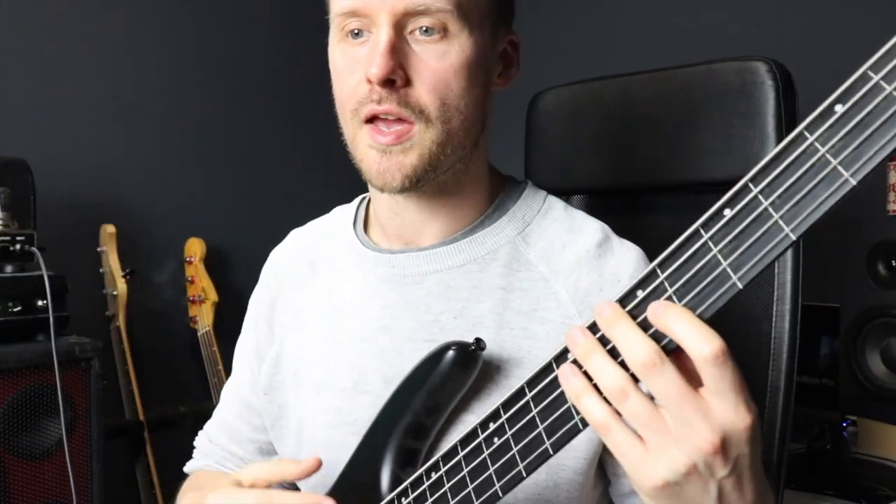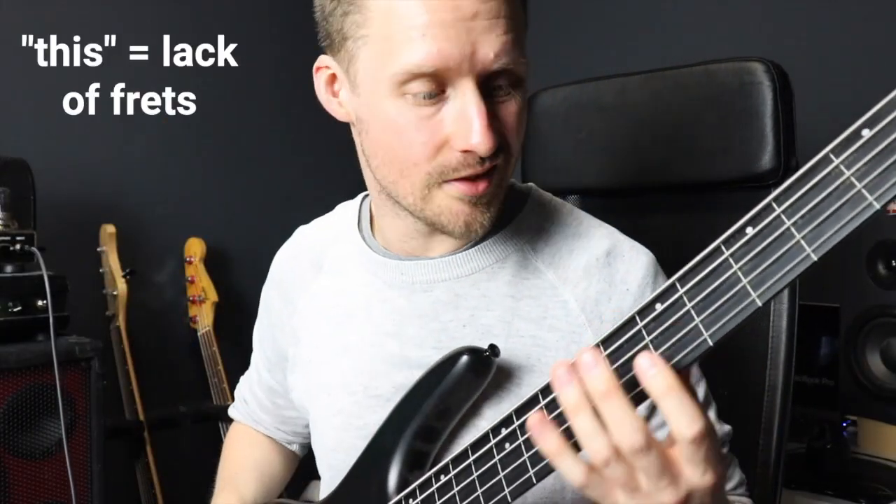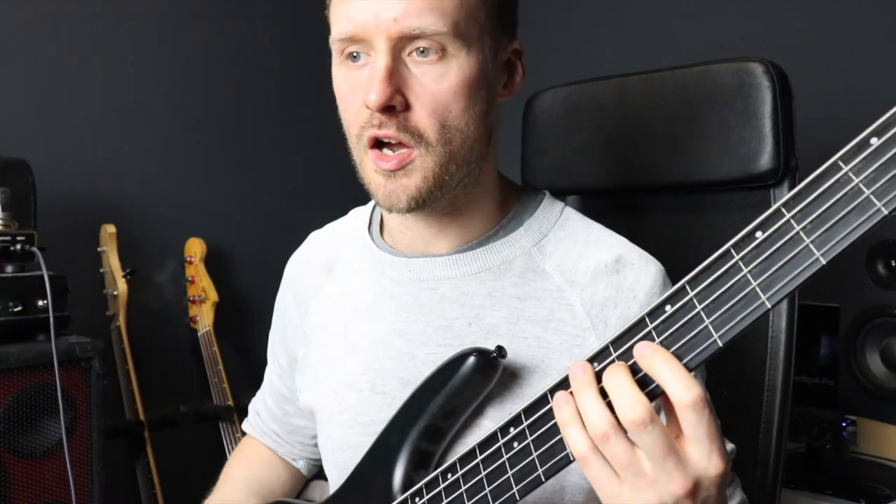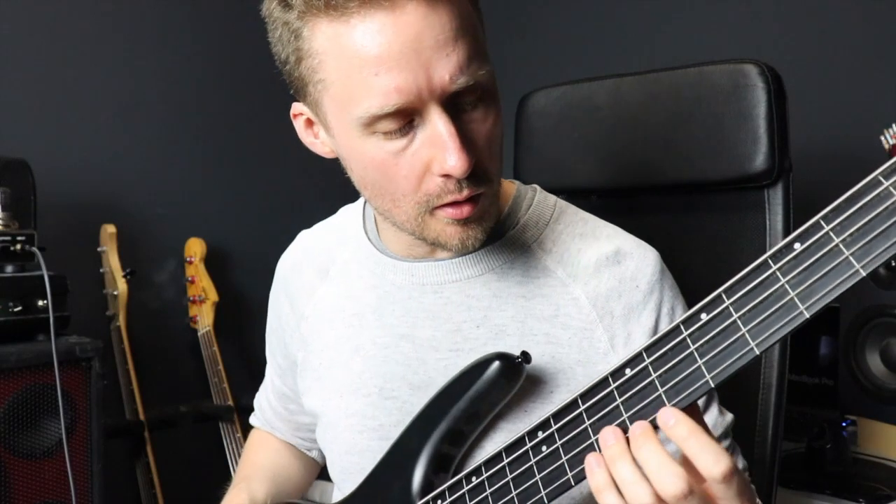Playing a fretless bass will also change the way that you listen and the way you hear music. On a fretted bass, once you play a note you don't have to pay much attention to it because the frets will keep it in tune. The fretless bass has a somewhat similar sound to the double bass — you get that similar kind of mwah quality to some of the notes.